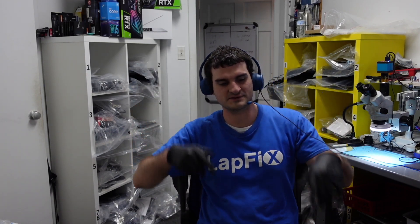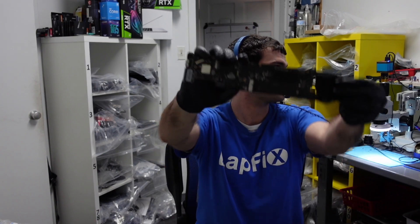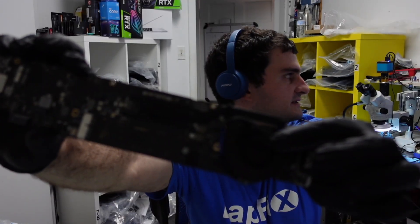Hey everyone, Eric here from Lafix. Back at it again. We've got another MacBook Air board repair today.